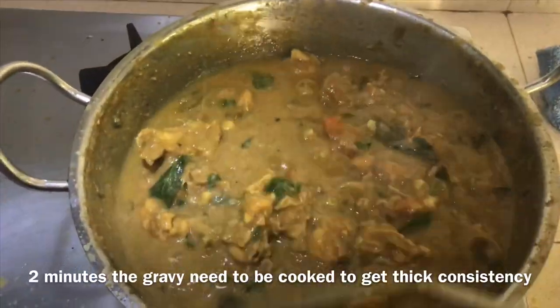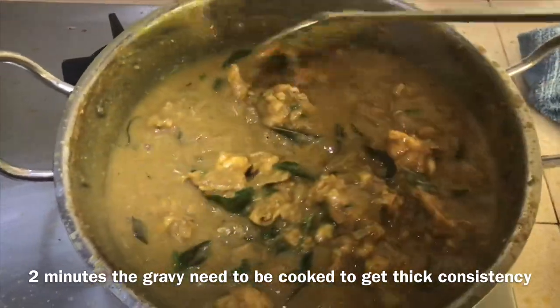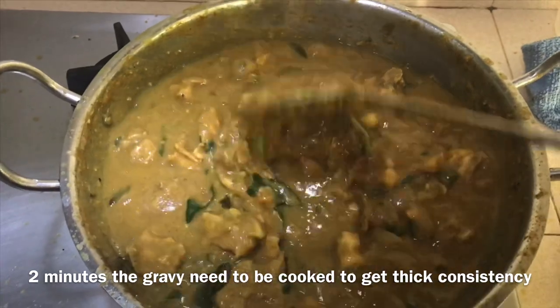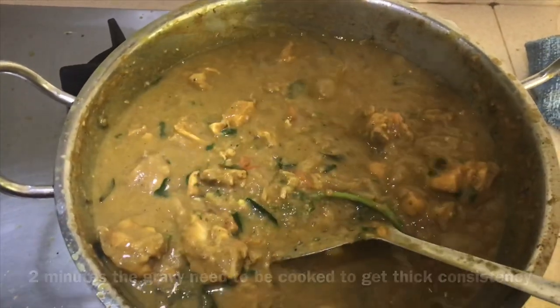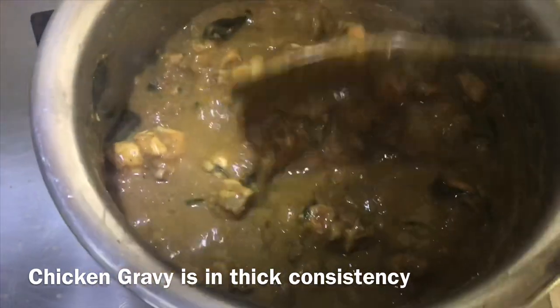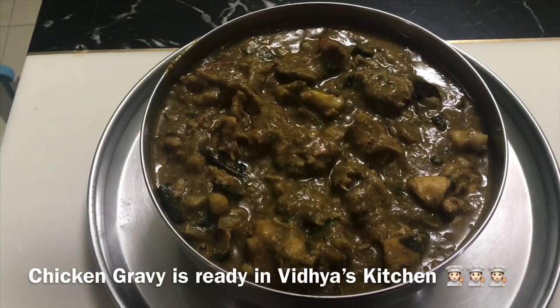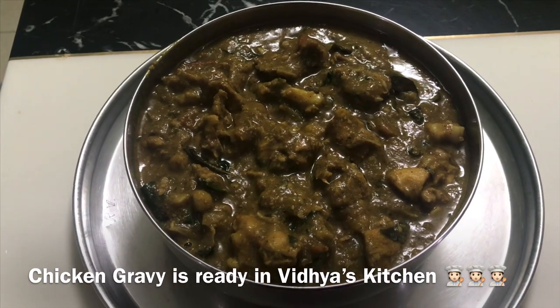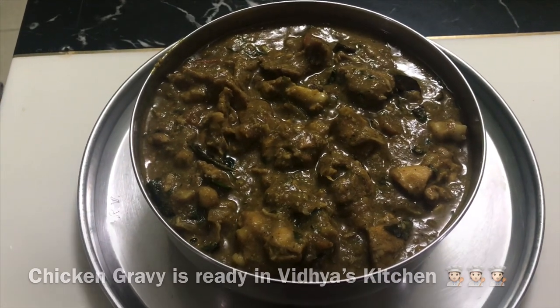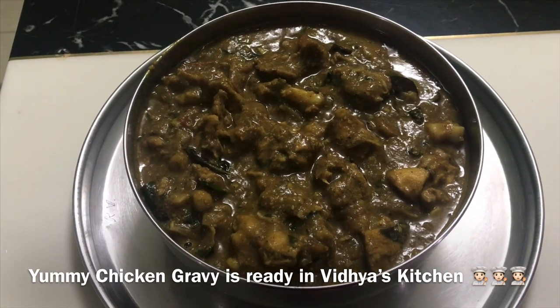The gravy is ready. We will be ready in 2-3 minutes. If you like, share, comment and subscribe to Vidya's Kitchen. Thank you.